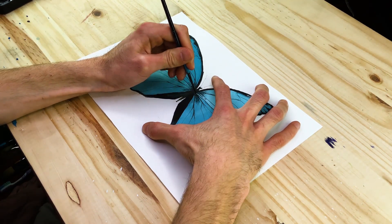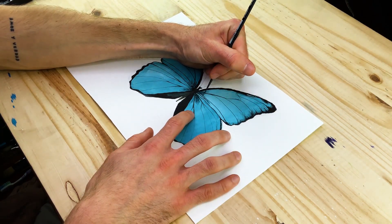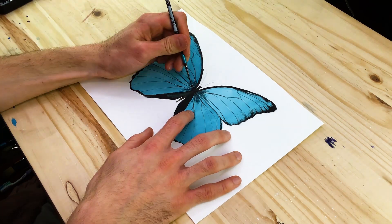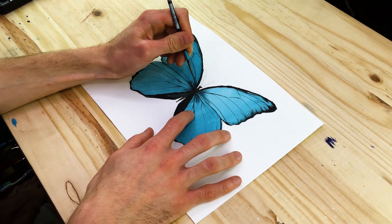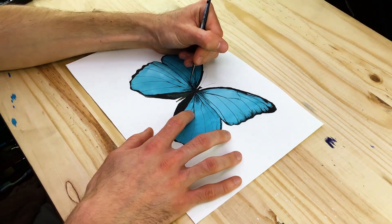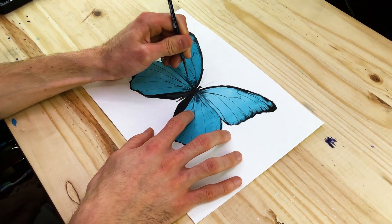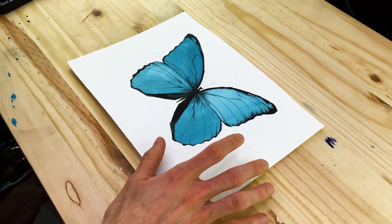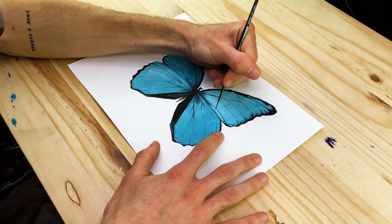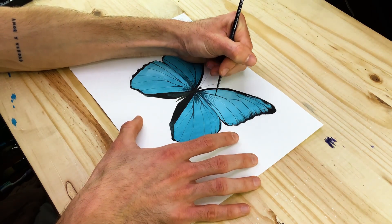We're not necessarily trying to color in the entire butterfly. Use a smaller brush and integrate these drawing-style lines that flow from the body and disperse throughout the wings. We can also create little lines that stem from the outer edges of the wings and flow back into the larger surface area of each wing. These layered blue marks will create a little bit more texture and three dimensionality within our butterfly painting.